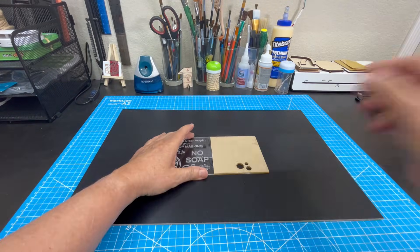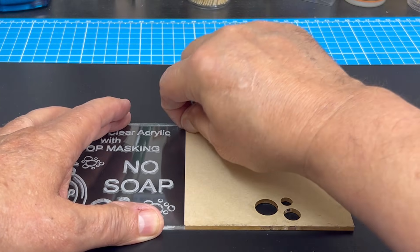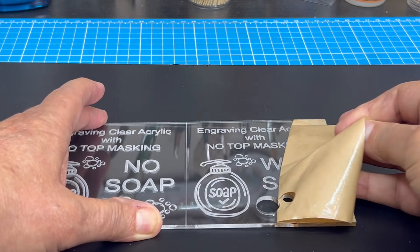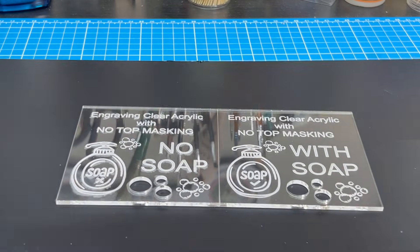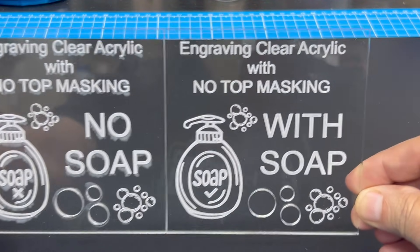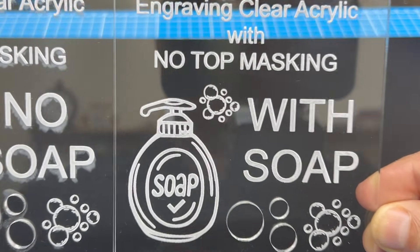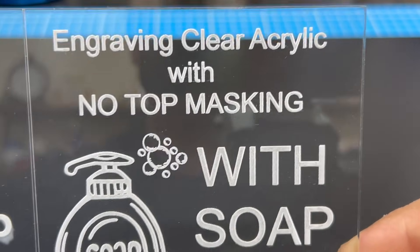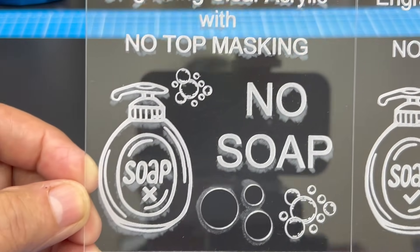I remove the last piece of masking to get a better look at the results of the second test. I can quickly see that in this test there is absolutely no white shadowing or scarring of the acrylic surface. I'm guessing the acrylic dust is burning itself onto the thin layer of Dawn dish soap, and this thin layer prevents it from burning onto the acrylic surface itself.